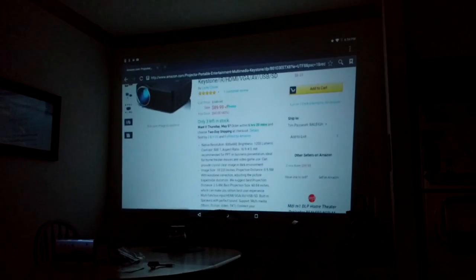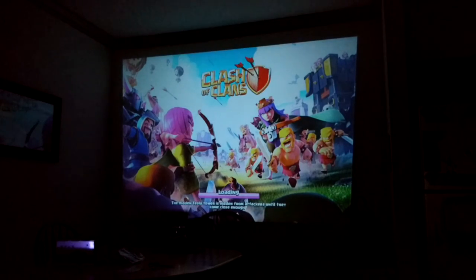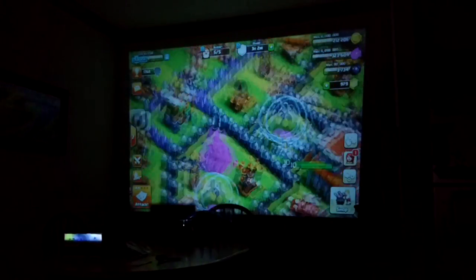I'll show you scrolling through here what it looks like. Something with a lot of text — it doesn't excel at that. It's a lot better with games and movies and things like that. Here, as you can see, is a game. Pretty nice picture there. Everything's pretty well focused. It's just like a Clash of Clans game. You can see it's got pretty good quality — you can read all that very well.